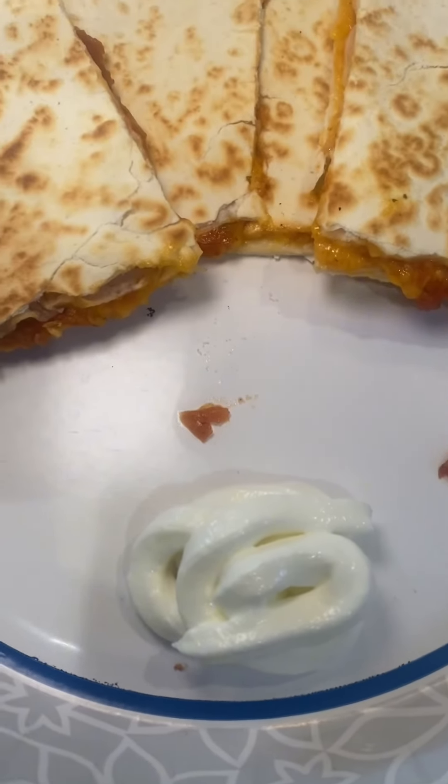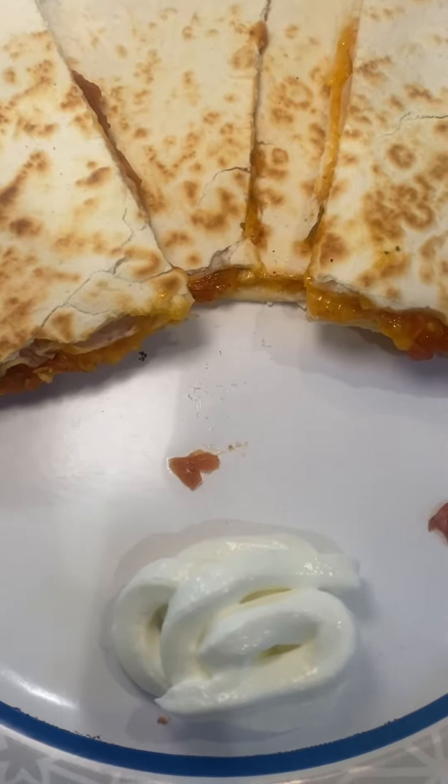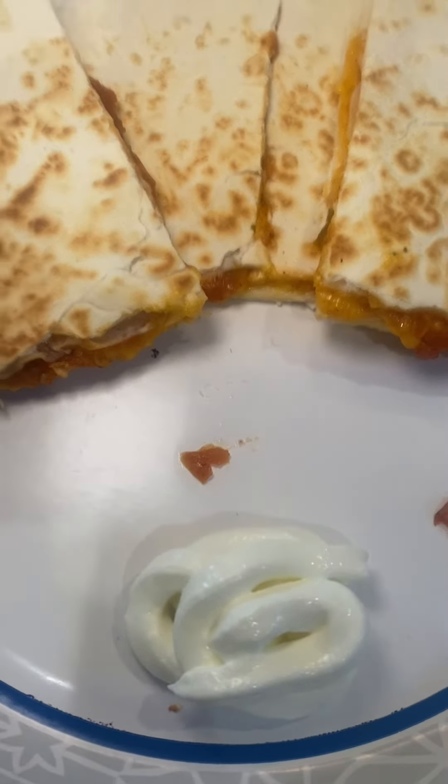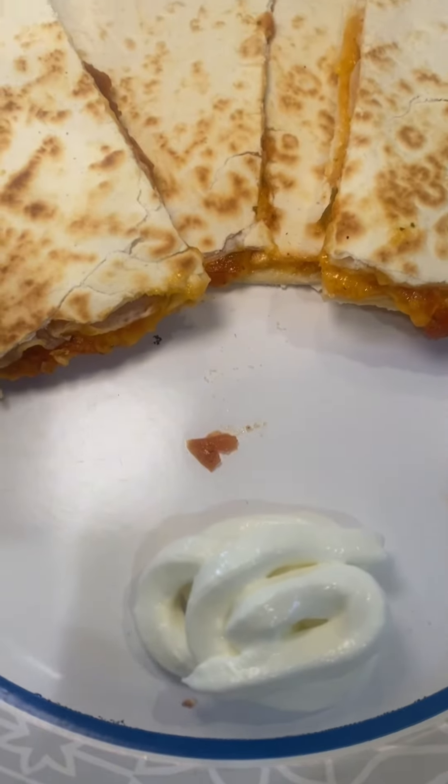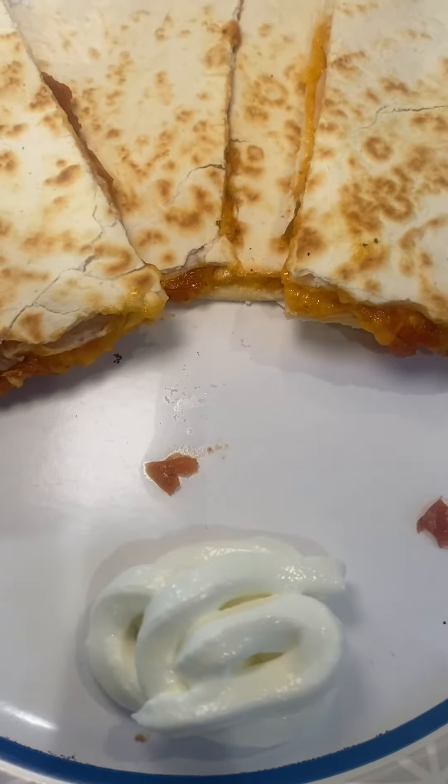That's it guys. Once they're done, just pop them on a plate — paper of course — and cut them in triangles and serve with some reduced fat sour cream. Delish! I hope you enjoy. Have a great lunch.